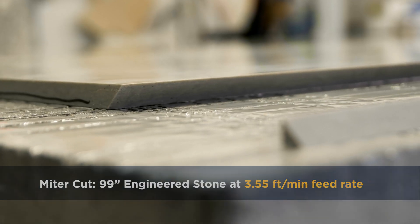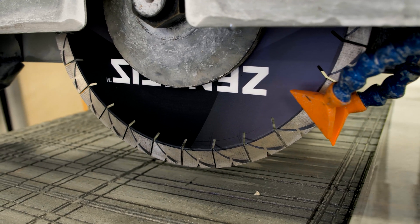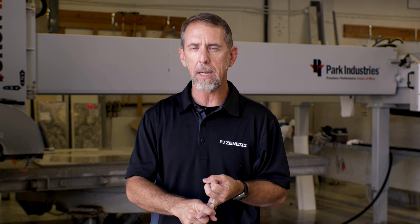So there you go. As they say, the proof is in the pudding and you just saw it. Not only is this blade fast and clean, it's also a great miter cutting blade. I get asked all the time, do I need a special blade for mitering? No. This is the best all around blade on the market. It does engineered stone, it does natural stone, even quartzite — no problem.